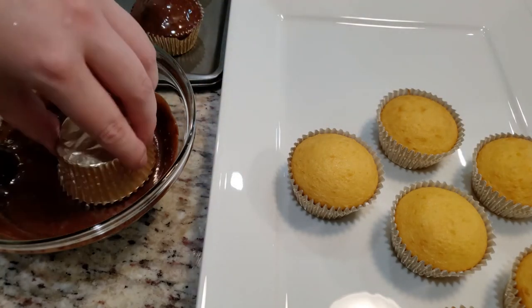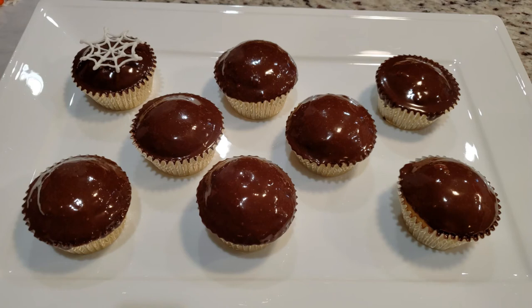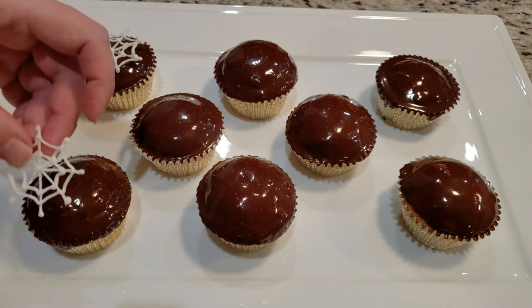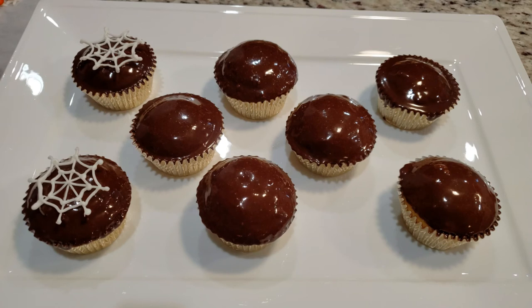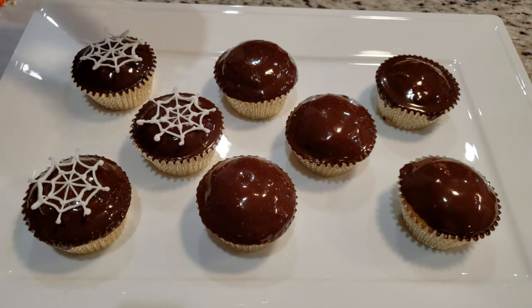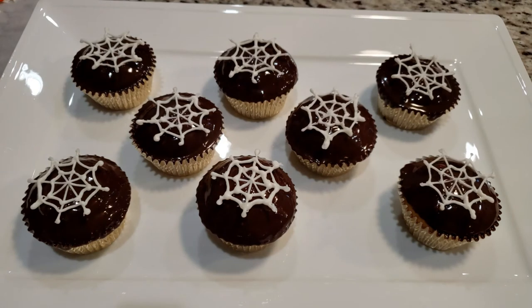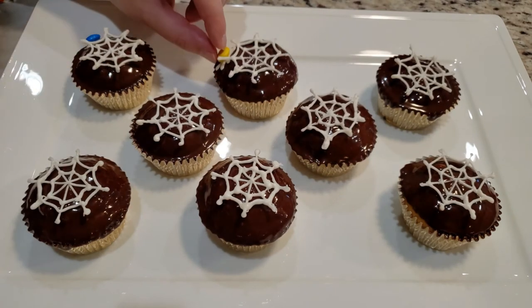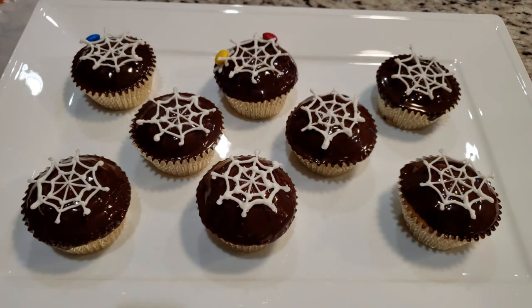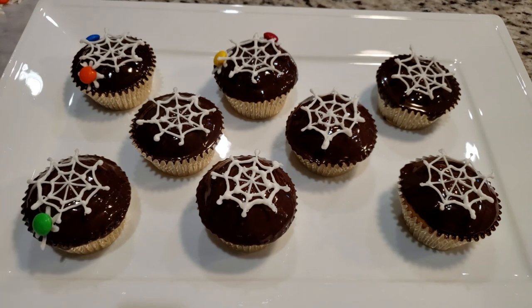Now it's time to assemble all of our hard work. Take a web and place it carefully on top of your cupcake. You can either place your spider on his web and glue him down with a little bit of your piping chocolate, or do what I did and just place them around the edges. It's very important your frosting is slightly set, otherwise your fat little spiders will jump ship. I had a few spiders look like they were on the verge of making a break for it, but they did stay on. Once all the spiders are on, put your cupcakes back in the fridge for about 10 minutes to completely set.